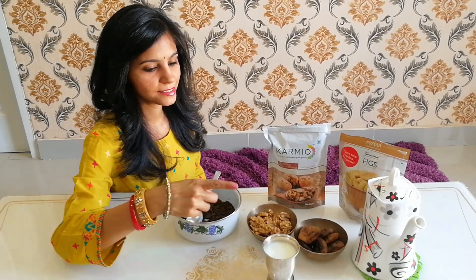Hello friends, welcome to my channel Home Cooking! Today we are going to make a super delicious healthy sweet out of fig and walnut, which will together look like a butterfly. So let's get started!